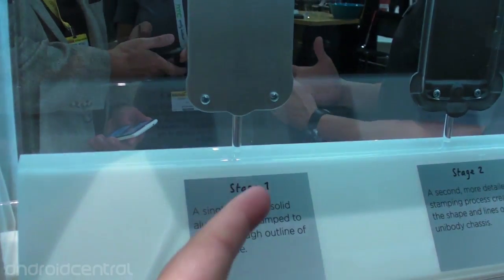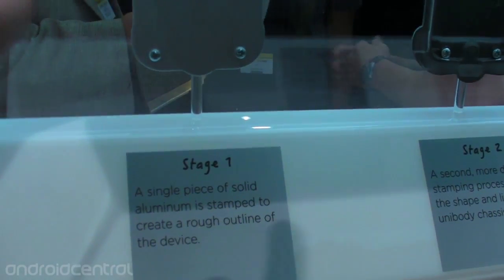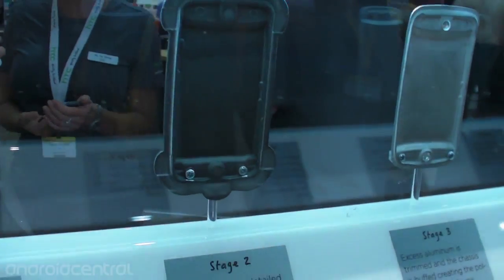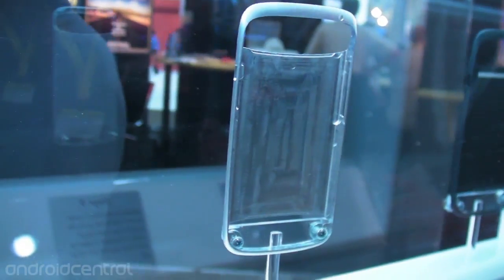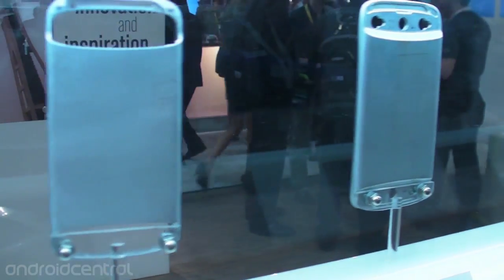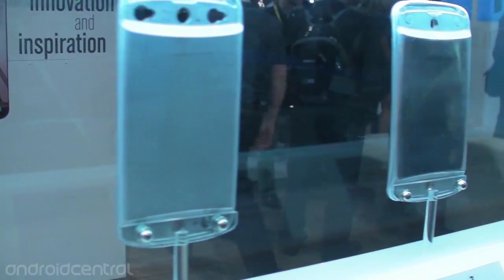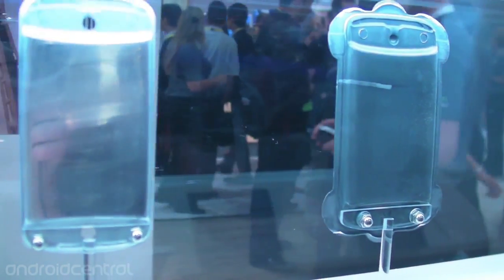So they're starting with stage one here — a single piece of solid aluminum is stamped to create a rough outline of the device. And then they stamp it again, get a little more detail, trim it even further, even more, and finally they fry the thing in like plasma. And then you get the finished product. Very cool to see how the details just kind of come out from each step of the process.